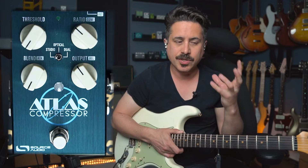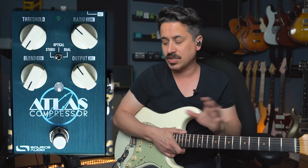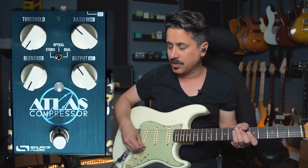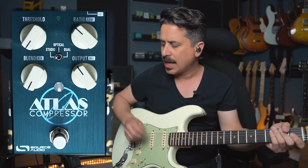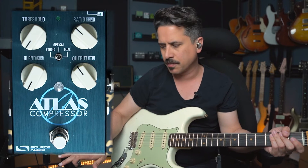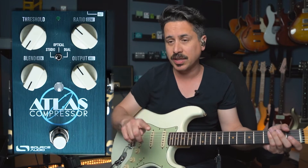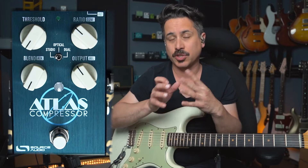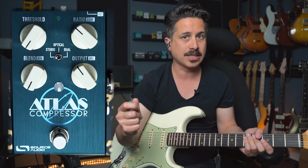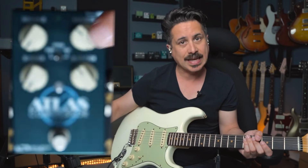Compression is a great sweetener or thickener to your guitar sound. It can be overdone, but we're going to talk about how to get the most out of a compressor like the Atlas. The knobs we're dealing with are threshold, blend, ratio, and output. There are even more functions accessible by holding a button on the back, but on the front of the pedal, threshold basically tells the compressor when to turn on — it sees a signal from the guitar and kicks in, and you can adjust at what dB level by turning the knob.